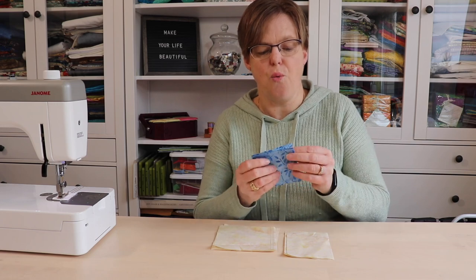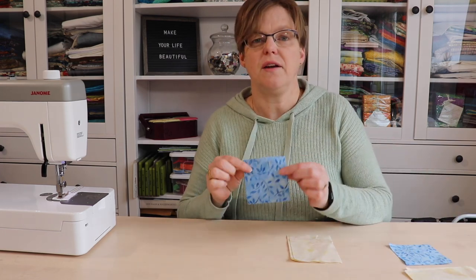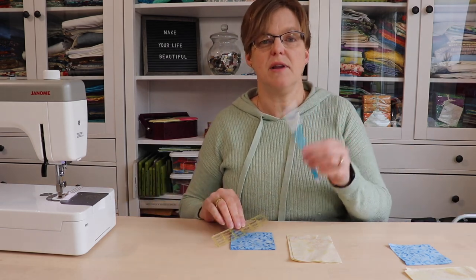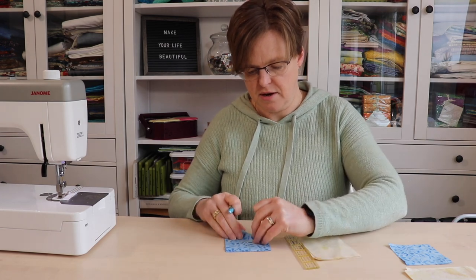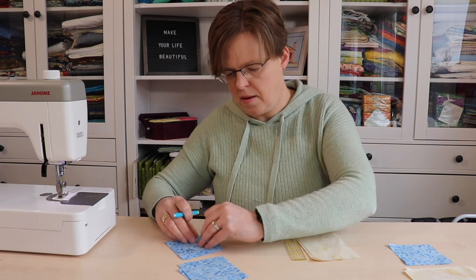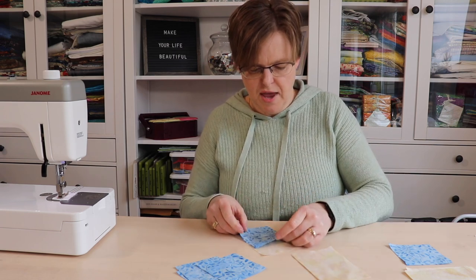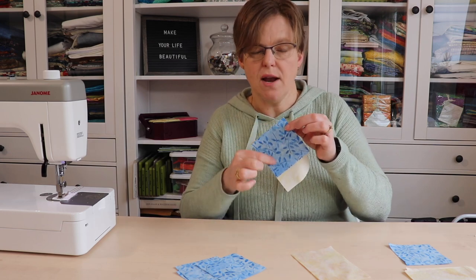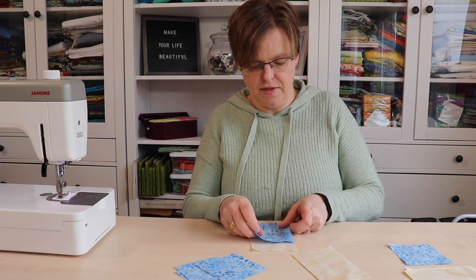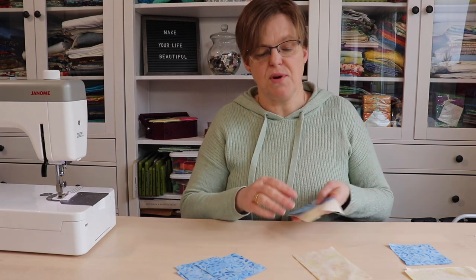To begin, we're going to take one of these star fabric squares and set it to one side — we're saving that for the center. Then on these four star fabric squares we're going to mark a line from corner to corner, and you can mark this however you want. I'm going to use a water soluble marker. Now we're going to put one of these squares with one of the rectangles, place it on the end, and stitch right on that line. It doesn't really matter which direction you have the stitch line going, but each of these pieces needs to be the same — just pick one direction and stick with it.